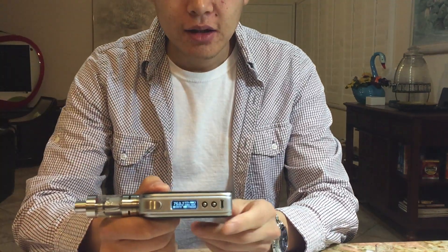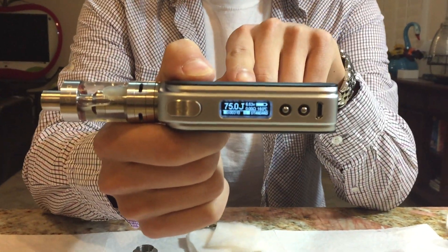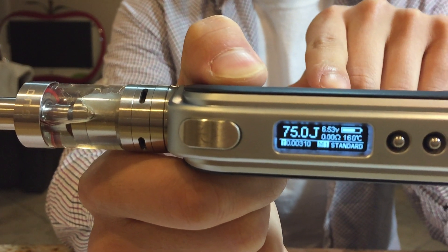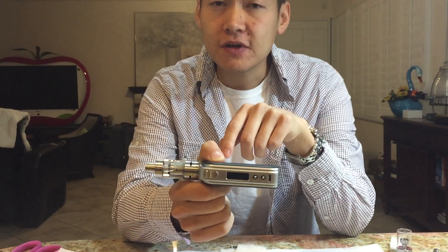It's a little bit different because it is a unique technology. Today I went out and bought the SX Mini. With this mod, it's a single battery mod. I inputted the correct TCR value of 0.0031 into this mod, and right now I have it at 160 degrees, 75 watts, and 75 joules.